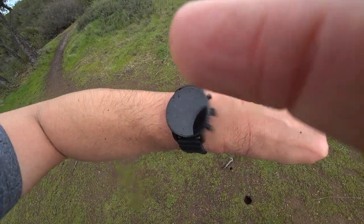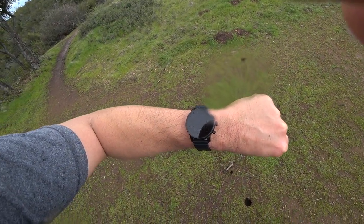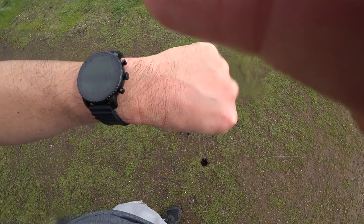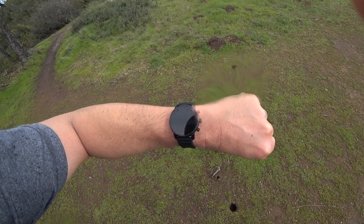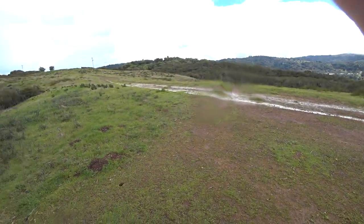I started the hike with 81% battery and after just that one-hour trek with GPS on, I'm now down to 46-47% battery. That was barely an hour with GPS active. That speaks to one of my complaints about the watch — battery life. A lot of people complain about the battery life for this watch and I'm no different. It is a serious limitation.